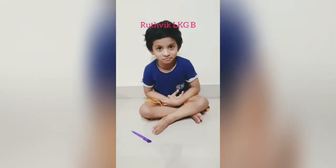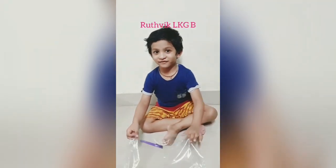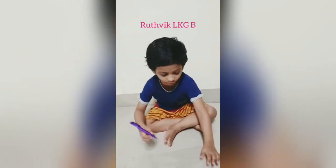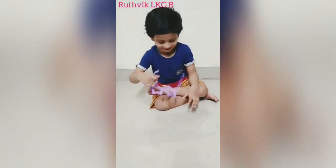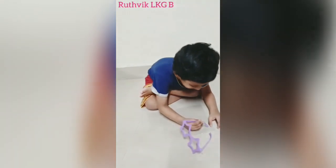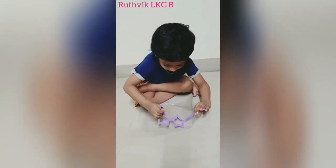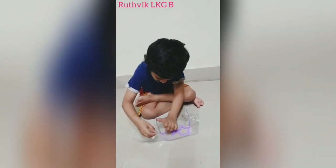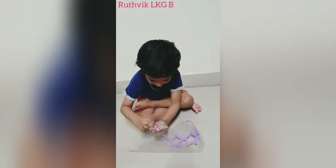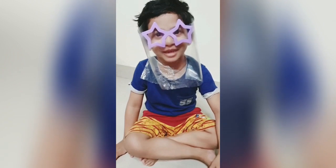Face mask is ready! Hello everyone! Good morning! My name is Bruce. Let's take a file cover. Second, two holes with pens. Keep specs into the holes. Now my face mask is ready!